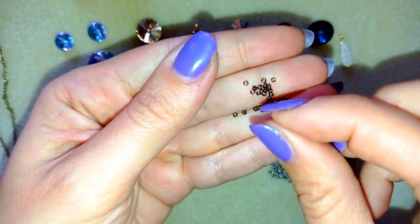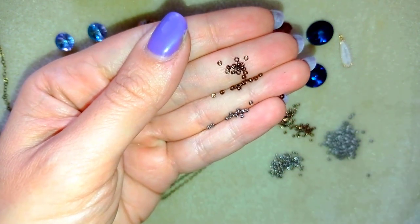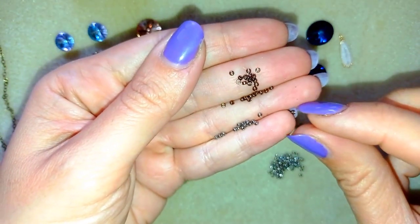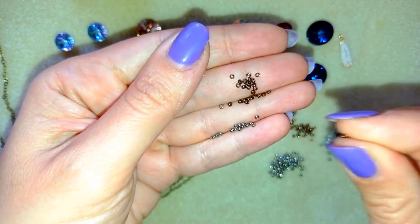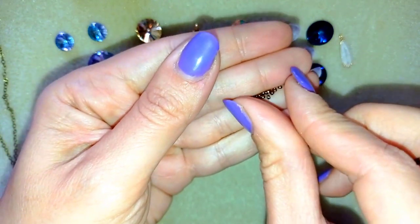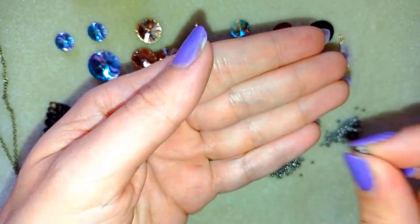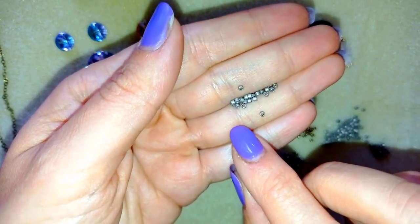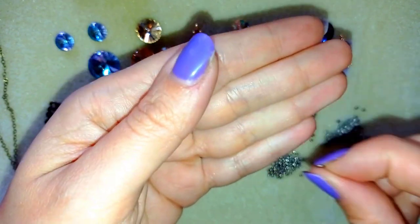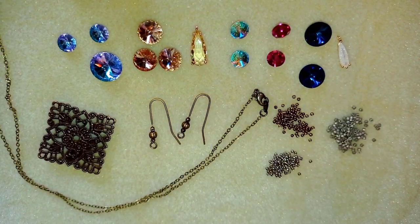These are the 15-0 beads and the other 15-0s. The holes of 15-0s are pretty much the same size as the holes of 11-0s, which are the larger beads. If you're new to beading, maybe you don't know that the bigger the number, the smaller the beads are. These are Delica beads — really beautiful, like small cylinders, very even beads of high quality. I use them when I make brick stitch, and maybe I'll show you a project with brick stitch using these beautiful rivolis.